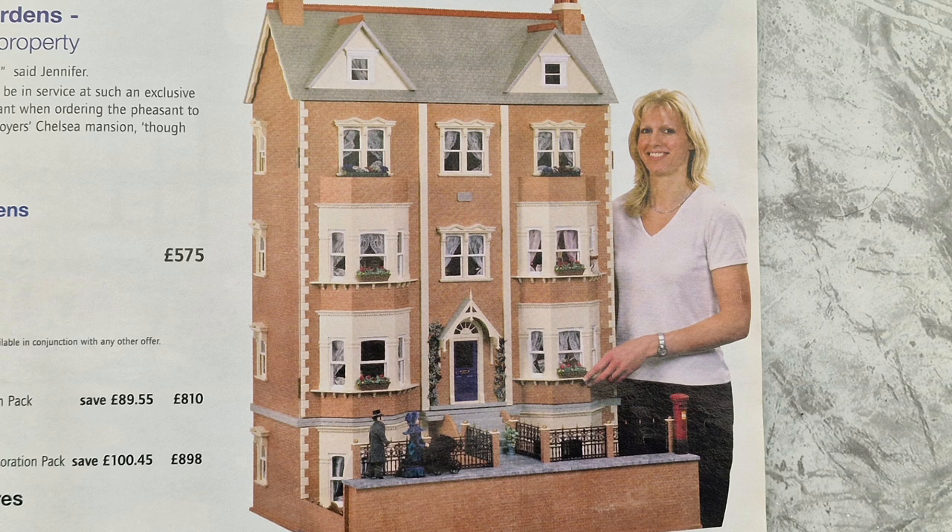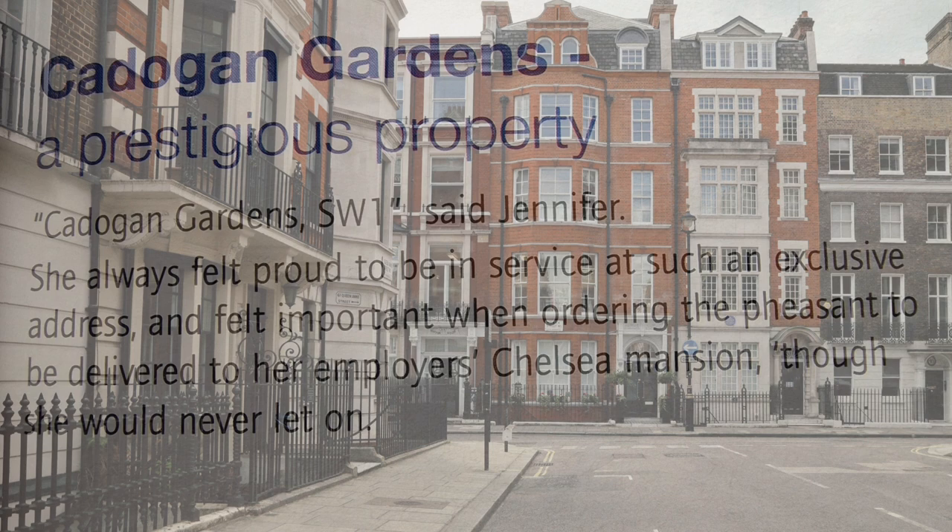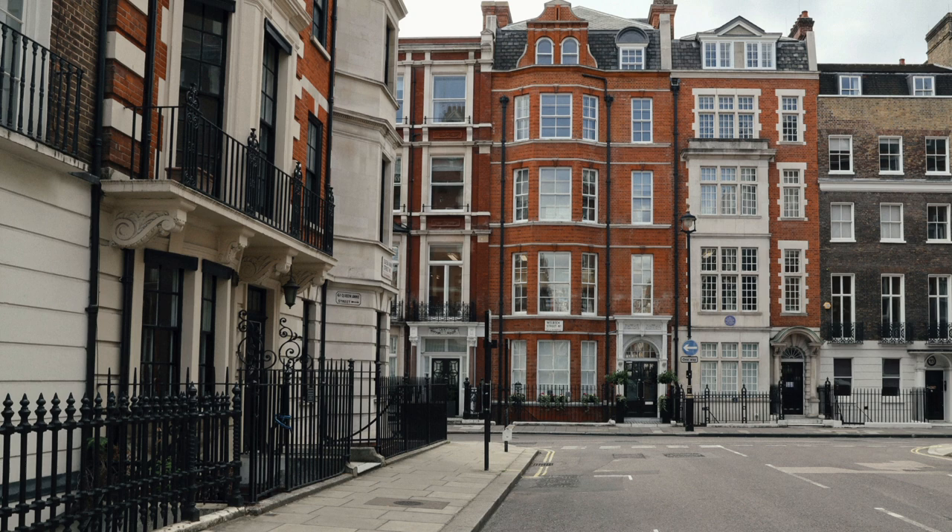Today we'll be talking about plans for the outside decoration of the house, with a second video to discuss the inside. If you've been following the series, you'll know this kit is called Cadogan Gardens, made by the Doll's House Emporium. From research, it appears to be a discontinued kit for about 10 years. The designers had in mind a large Victorian style property based in Chelsea, London.